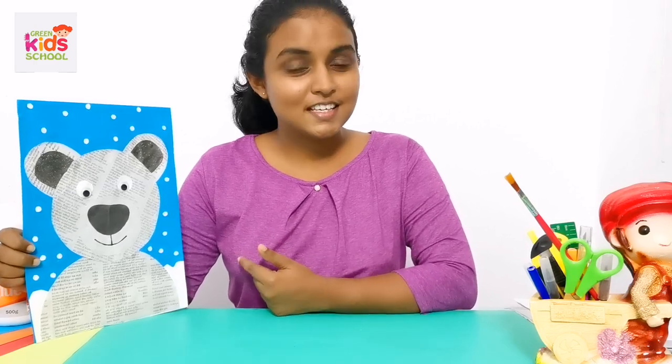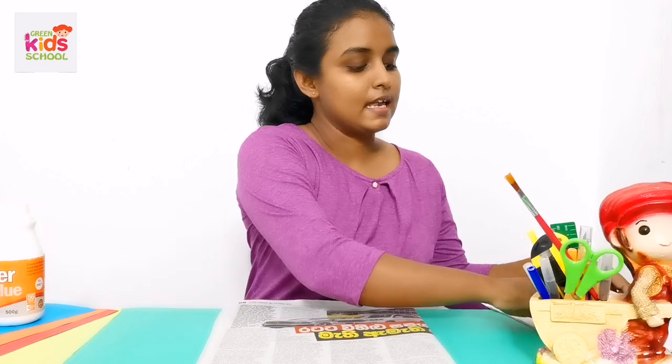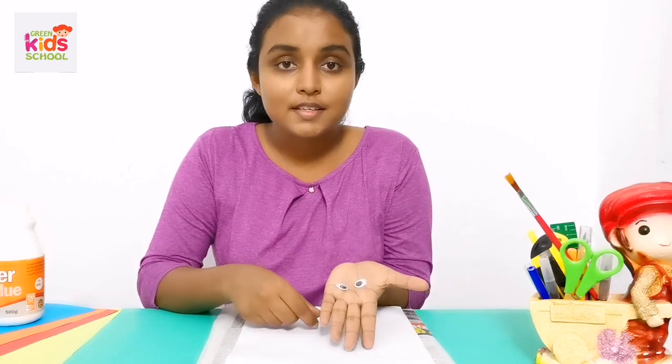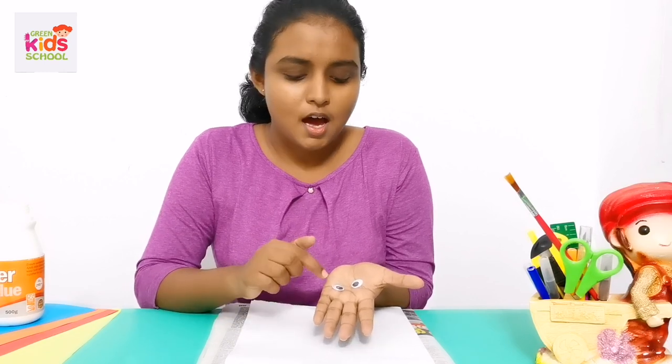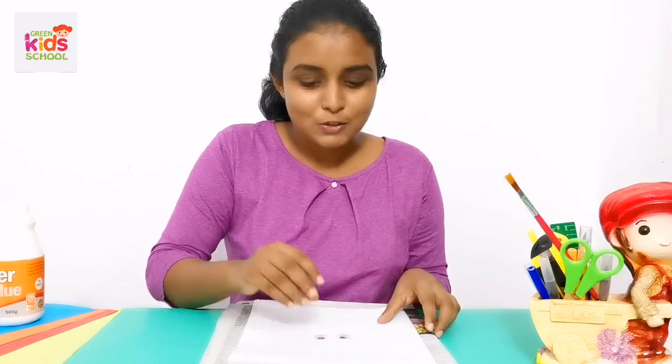Today teacher is going to tell you how to make this polar bear. Let's look at which things we need. You will need some pieces of old newspaper, and you can also use some white paper. Then you will need two toy eyes. If you don't have toy eyes, you can make them using black and white papers. Don't worry if you don't have toy eyes.